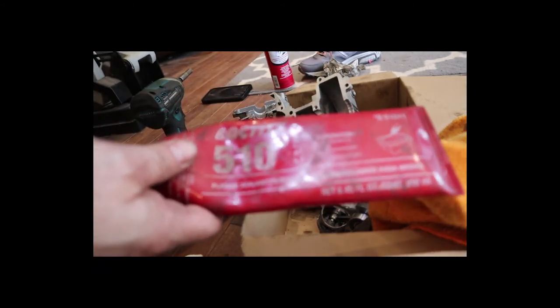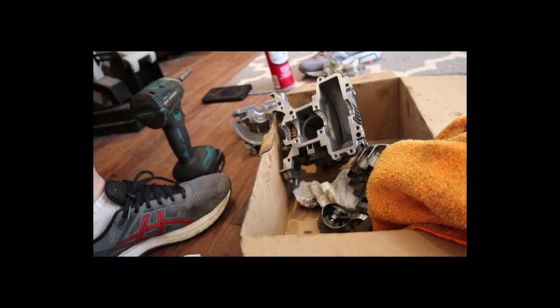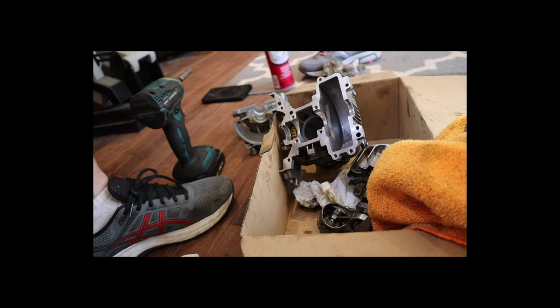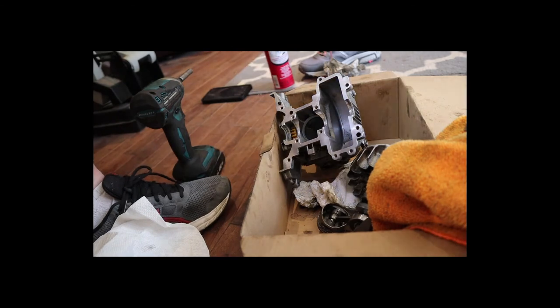I was conflicted — I like the Loctite 510, but this is probably more for valve covers and whatnot. Although the picture shows what appears to be an oil pan, and it says 'high temperature sealant for rigid assemblies.' I also like the ultra black RTV — this is Permatex. We'll go with the Loctite today, and I guess we'll report back as to whether or not I developed any oil leaks over the life of this unit.